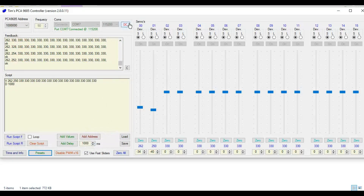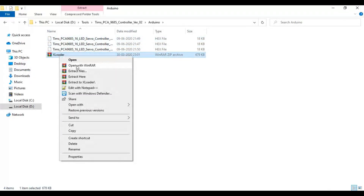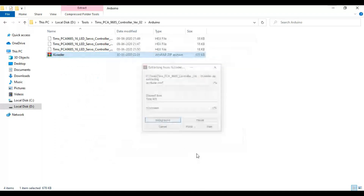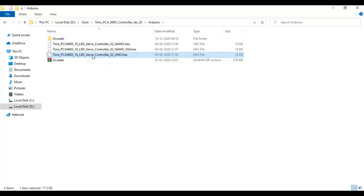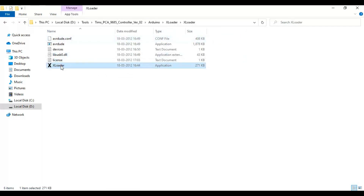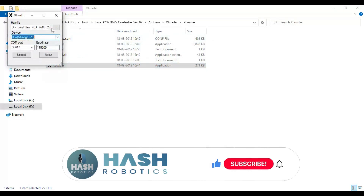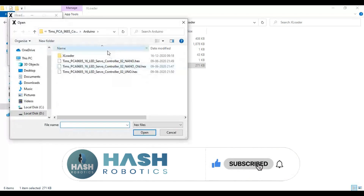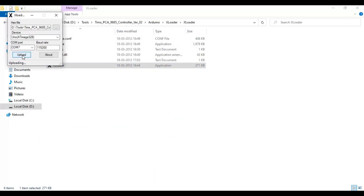Before we start, we need to upload the hex file to the Arduino. In the Arduino folder, you will find xloader. Extract the file. When you double click xloader, a window will open. Here select the port, board, and file and upload. As you can see, the file is uploaded now.